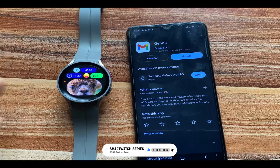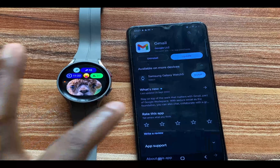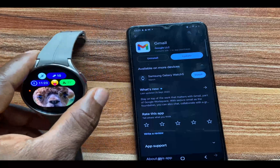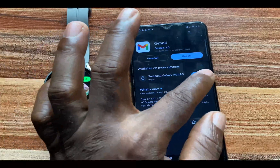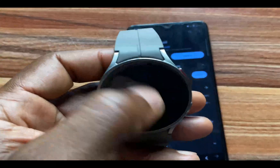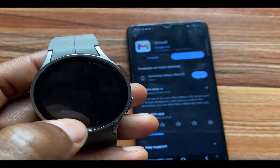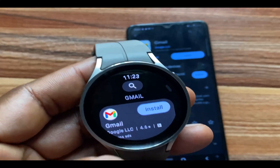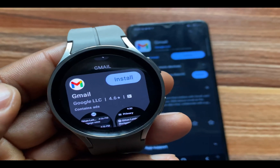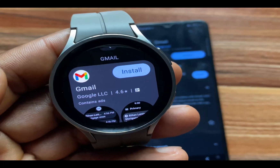If you go to the Google Play Store app on your phone and search for Gmail, you should see the option to install on watch. Right here you can see — because I have the Galaxy Watch 5 Pro here — I can actually install this remotely on my watch. Alternatively, you can still go to the Google Play Store app on the watch and search for Gmail, and you should see that we now have Gmail live right on the Wear OS watch.